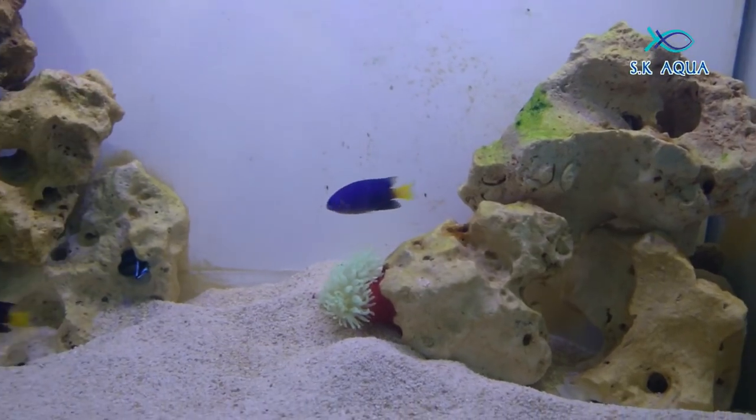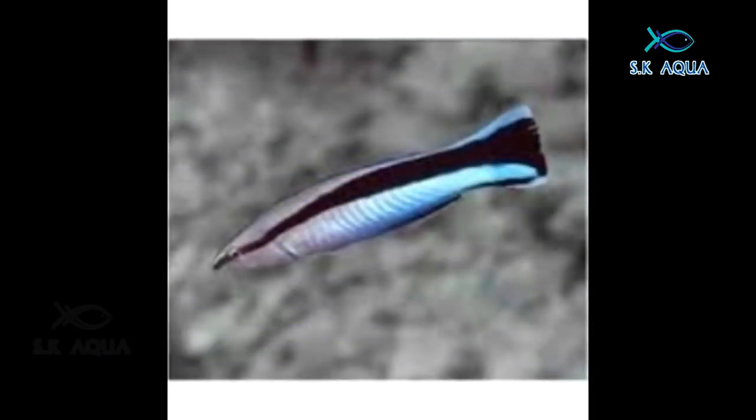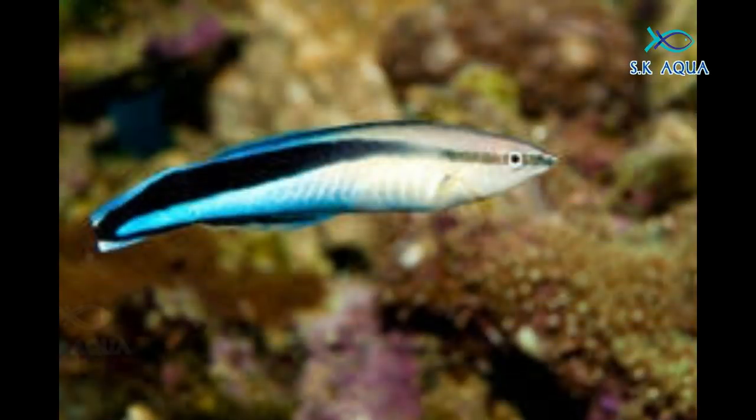If you look at the feed for this fish, you will be able to feed it. You will be able to feed it well. If you look at the fish, you will be able to feed it.